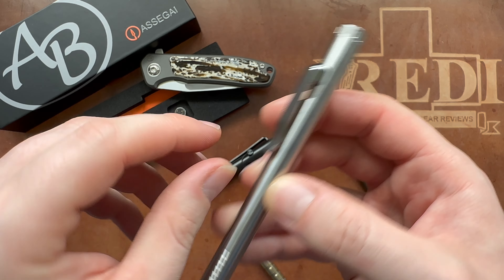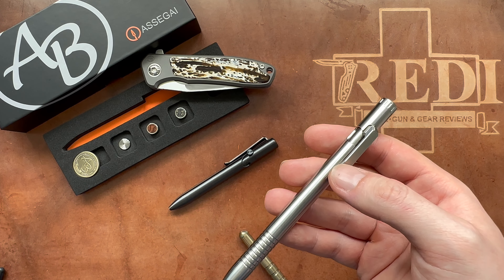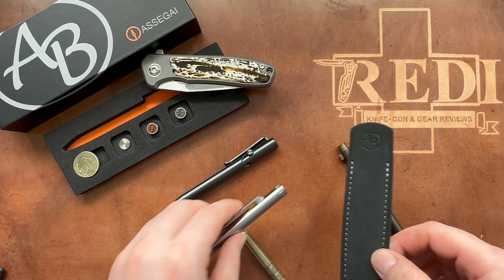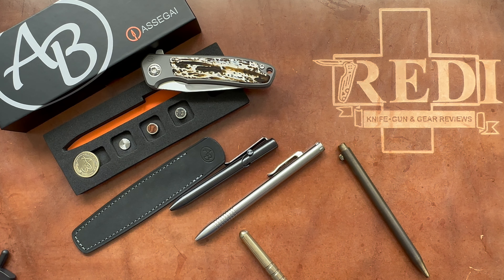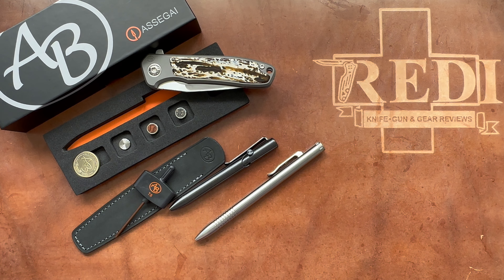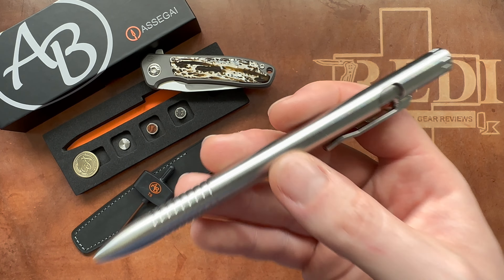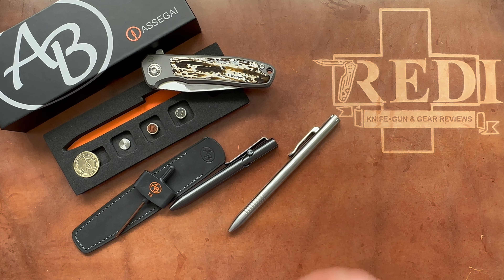The clip actually works very well, and if you don't want to use the clip you still have your gorgeous leather slip that comes with the pen. The presentation is absolutely awesome — they did a great job with all the little extras: the additional refill, the T8, the great presentation, the challenge coin. They really did everything they needed to do to make this a competitive and compelling product. I'm a big fan of the Asagai — check out all the links in the description to get your own. Thank you for watching, have a nice day, and goodbye.